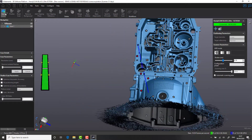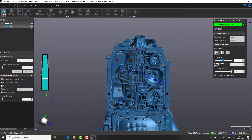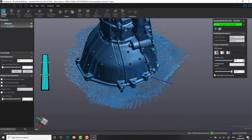Inspecting your part is as simple as digitally spray painting your component, and with live feedback of your surface it is very easy to see what you have and haven't measured. Not only is the system easy to operate, it is also accurate and repeatable across multiple users.